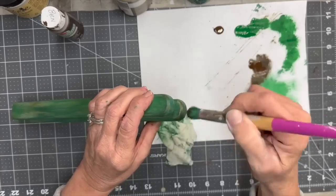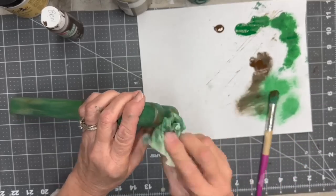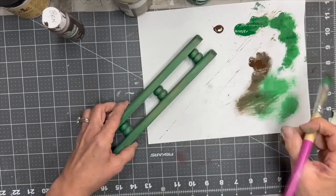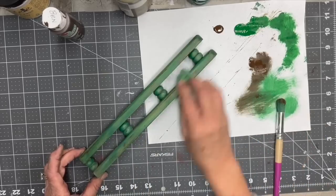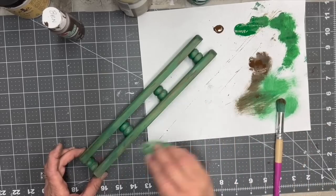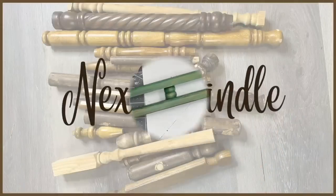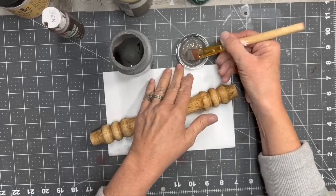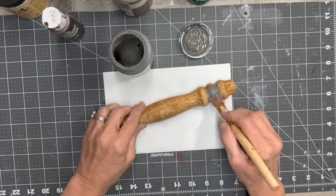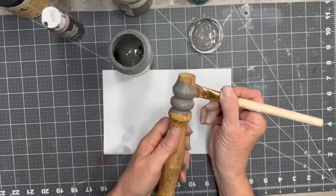Then I take a little bit of Chocolate Sprinkle. Chocolate Sprinkle by Apple Barrel is one of my favorite browns — it's such a nice deep brown. I just do a little distressing and barely wipe it, and I think it turned out really cute. Do you notice that the spindles are getting shorter and shorter as we go up the tree?